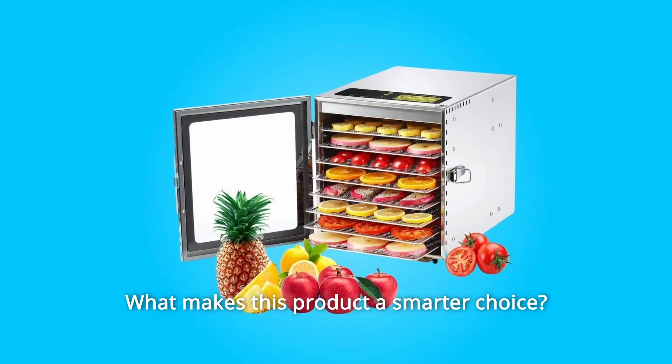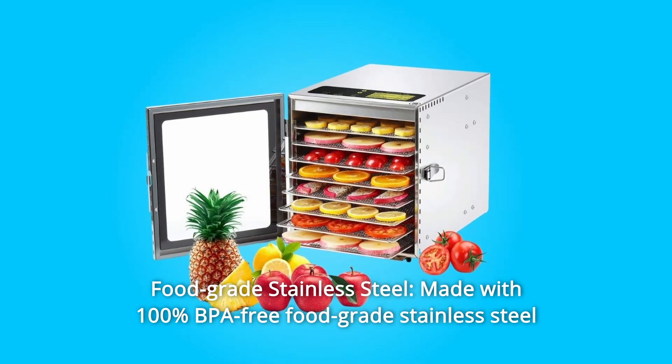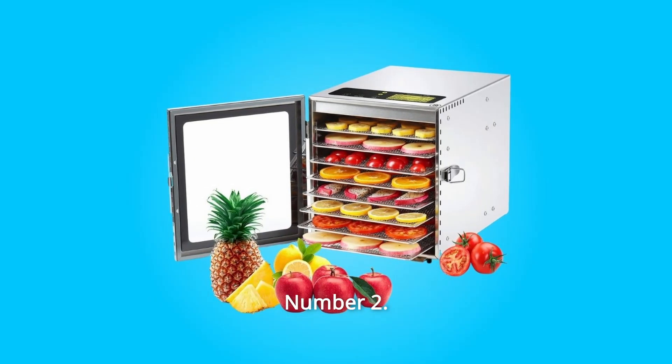What makes this product a smarter choice? Number 1: Food Grade Stainless Steel. Made with 100% BPA-free food grade stainless steel and a glass front door, convenient for you to track the progress of drying.